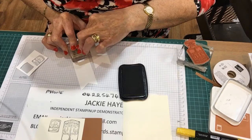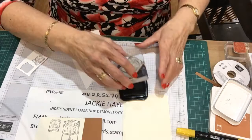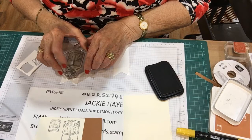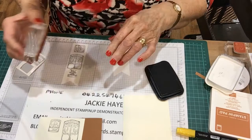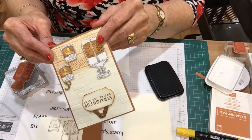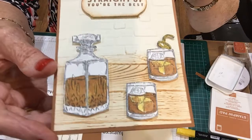And then the decanter. What I've done with the decanter is I've used the cinnamon cider colouring to colour the whisky in. But then the glass is left, and I've used the Wink-a-Stella on it, so it brings out a shine. I don't know whether you can see the shine on it or not - it gives it a sparkle like a glass. So that's the stamping done on that.